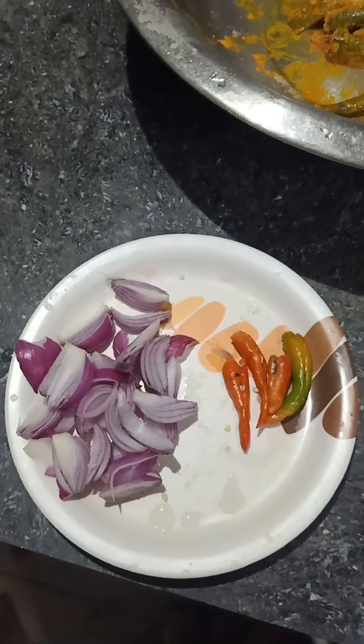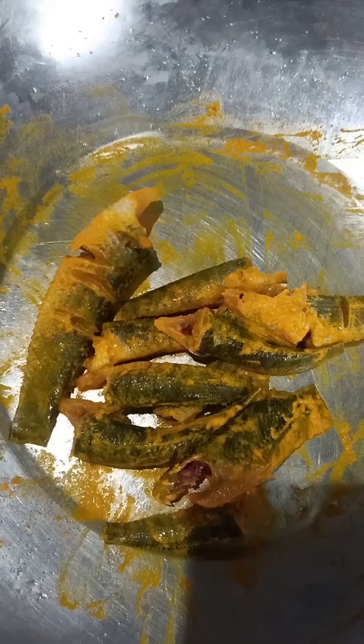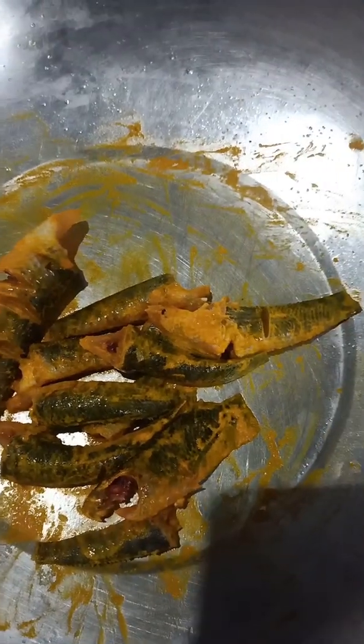This is the first video, so I will show you how to make it. First, the first time I have to make a plate of the rice. This is the video!